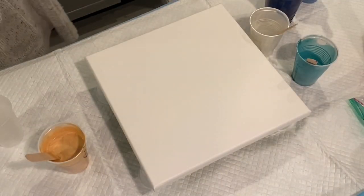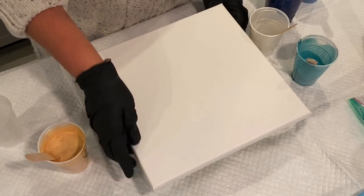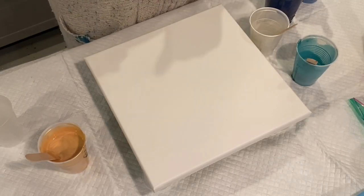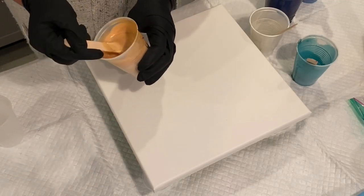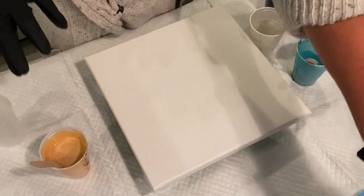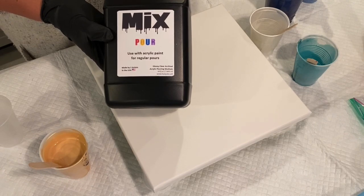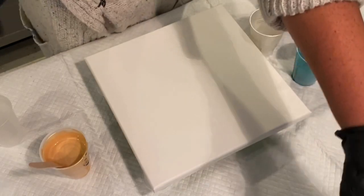Good morning. I'm going to be working with a small canvas today. I don't really have much time to mix up a ton of paint, so what I'm doing is just utilizing what I already have made up. I have Golden's Iridescent Gold Fine, and that is mixed with Mix Pouring Medium. There's a link in the video description if you want to buy some — I highly recommend it.